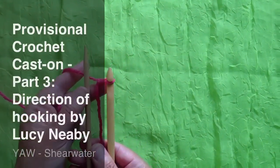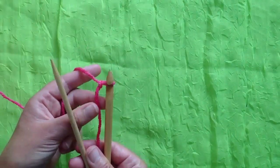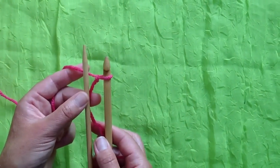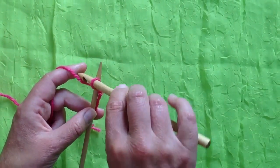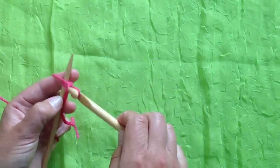Here we are, ready to do yet another crochet provisional cast-on. I've got my loose slipknot near the beginning of my provisional yarn, and I'm going to make my first couple of provisional stitches.